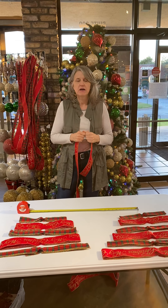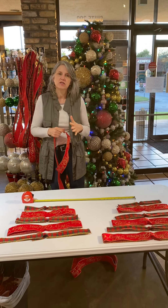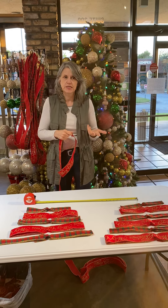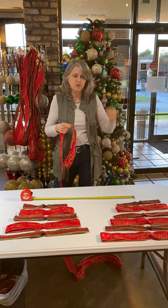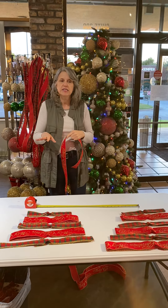Hey guys, Sandy Chase, Potpourri House. I'm going to do a tutorial video today to talk about how I build bows that we have in our trees. This poor tree is so empty because every time I've built a bow for it, it's sold — the entire bow creation is sold off of it. So I've had a few people ask me how we do this, so I'm going to show you.